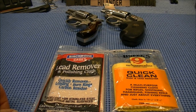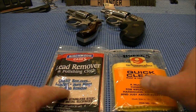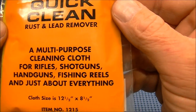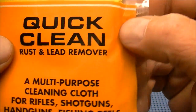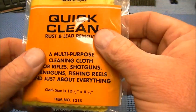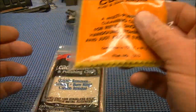Tonight I'm going to do a little comparison between a couple of different lead-removing polishing cloths. I've never actually used the Birchwood Casey before. I just got the Hoppes Quick Clean — a multi-purpose cleaning cloth for rifles, rust and lead remover. I got this last week, I did take it out of the package, and this cloth virtually feels like it has nothing on it — it's like a dry cloth.